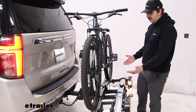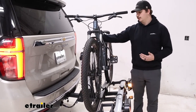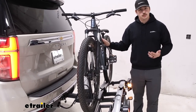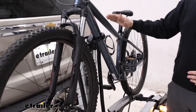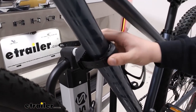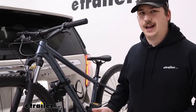It holds the bike by the straps at the bottom in these trays, as well as by the frame mount up here with a strap run around the frame. Frame contact does mean we want to avoid carbon frame bikes, but alternative frames should be just fine because these cradles can rotate and move around the mast to adapt to different frame styles. Let's check it out.